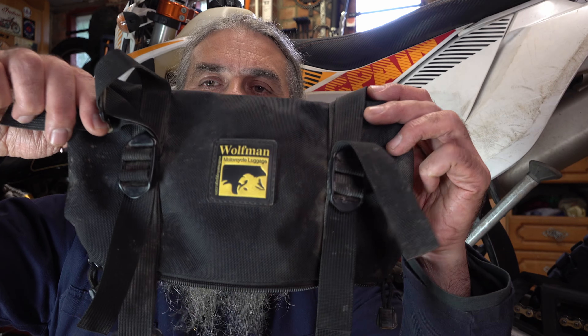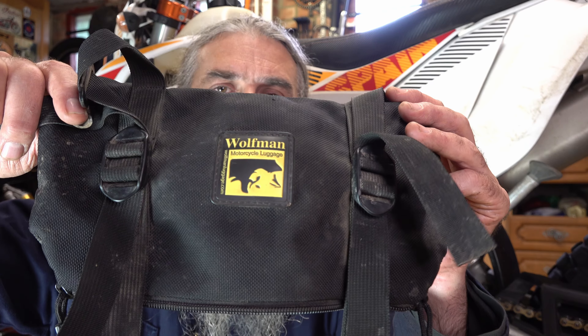Now that might sound daft, but I'm talking on the basis of something that's just come up recently with one of the other riders I was with. I carry a reasonable tool kit with me when I'm out on the trails.